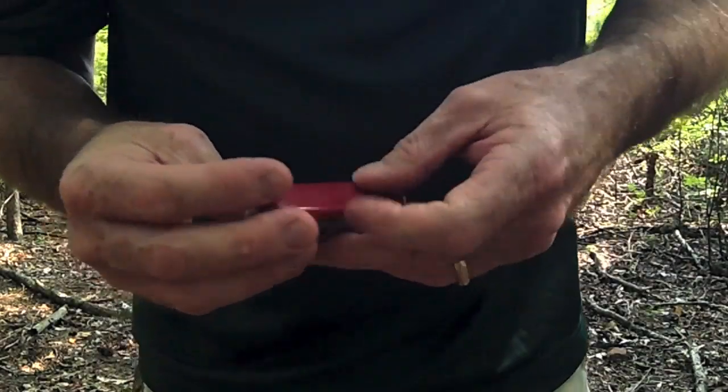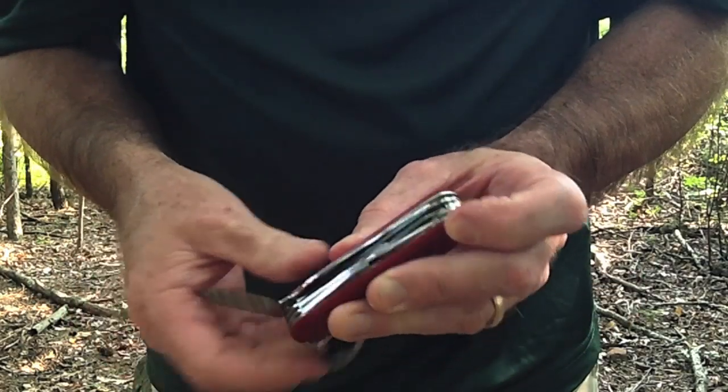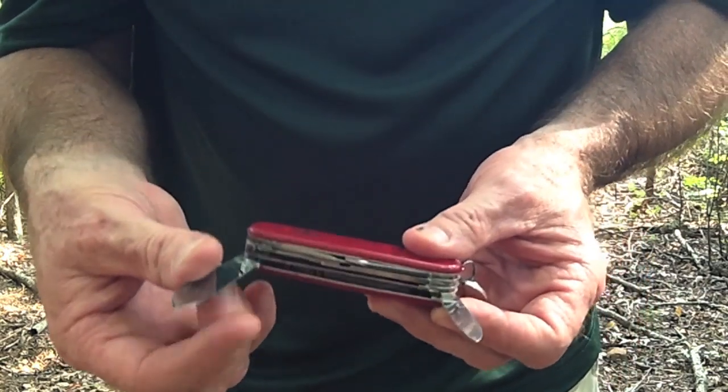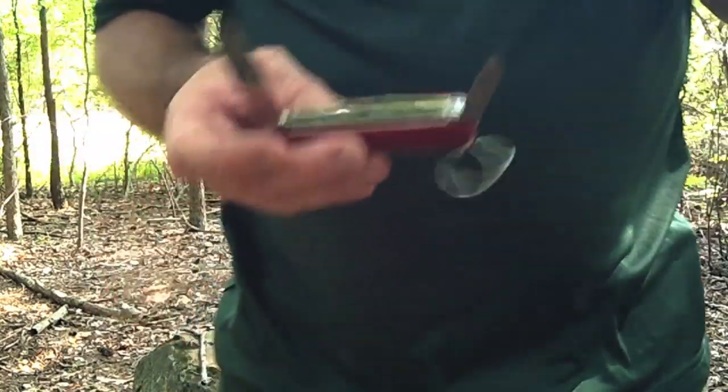So first of all, it's a knife, so we've obviously got a knife blade. We've got two knife blades, and my experience with Victorinox — if that's how you pronounce it, Victorinox — they're very, very sharp. They're real sharp. So you've got two blades here. You've got a little one.